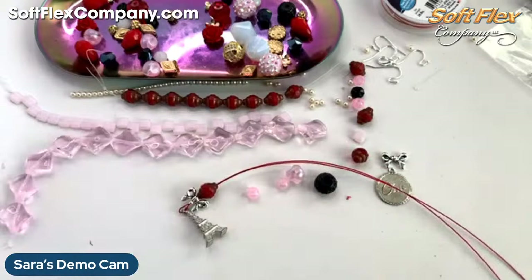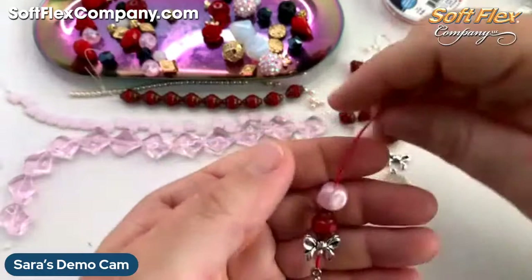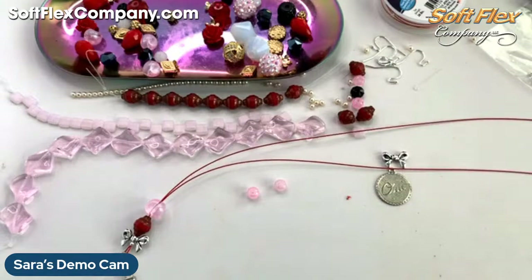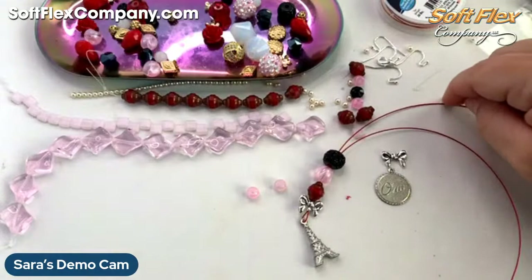Okay, so I've got my piece here. I'm going to take this pink and add it with my red, and then I'll go with my black next. There we go — oh, I'm liking that. I am liking that.